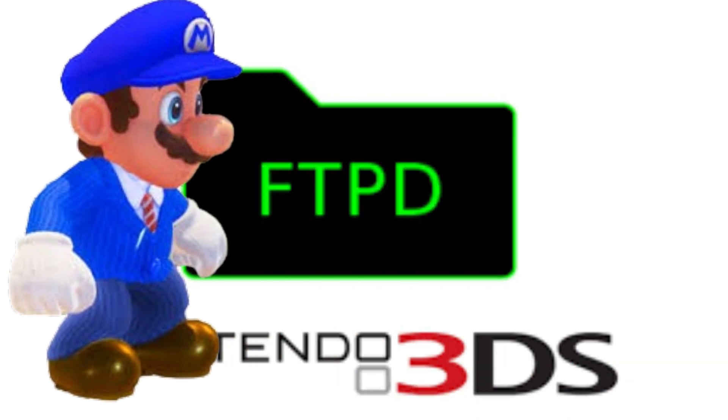FTPD is a bit more advanced — for the techie people out there. It lets you access your 3DS SD card over WiFi without taking it out. You install this the same way as the rest, as a CIA file. I have the link in the description to the GitHub if you want to install it.